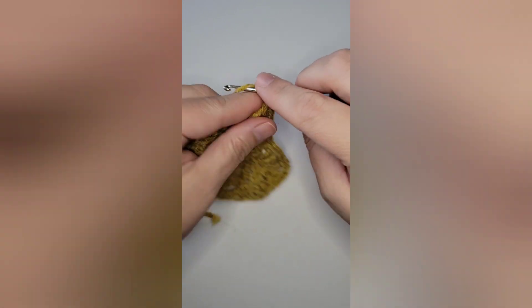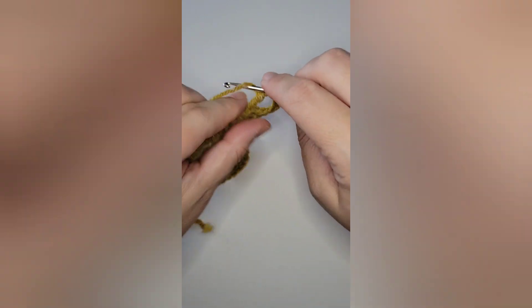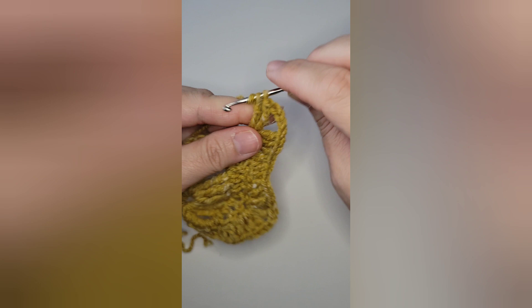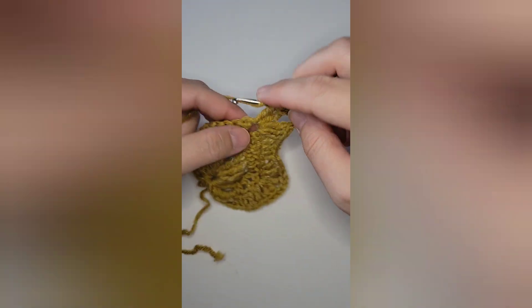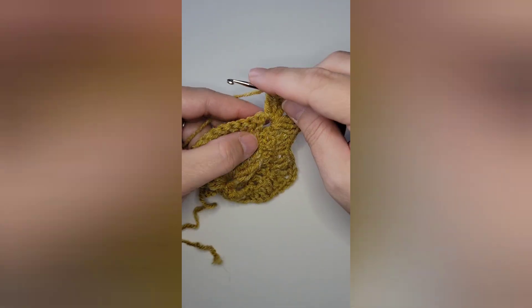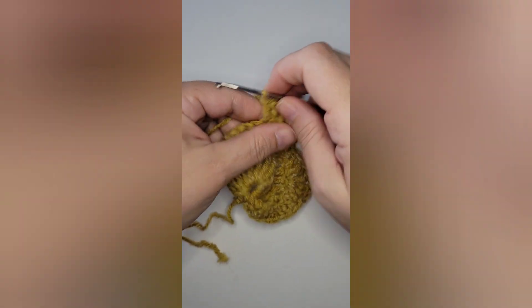Then mirror the side coming down. Everything will be written in the description box, but it is one double crochet in the next three stitches, a half double crochet, one double crochet. In the next stitch, three treble crochets, chain two, three treble crochets. In the next two stitches, a double crochet in each. Then two double crochets in the next stitch. In the next stitch — your single crochet — work a half double crochet and a single crochet. In the next four single crochets, work one single crochet in each.